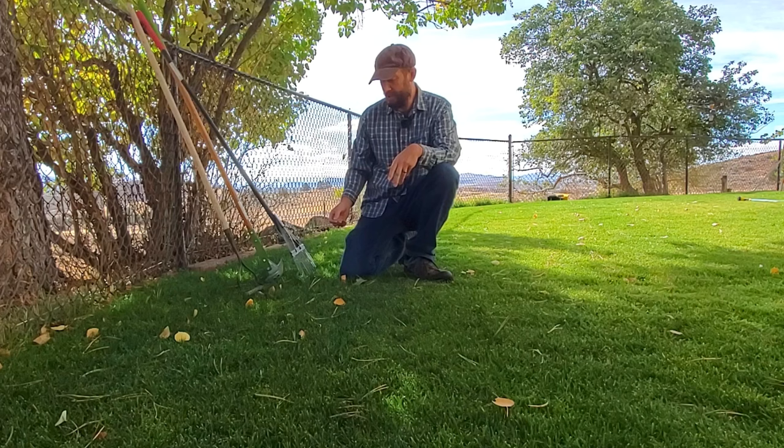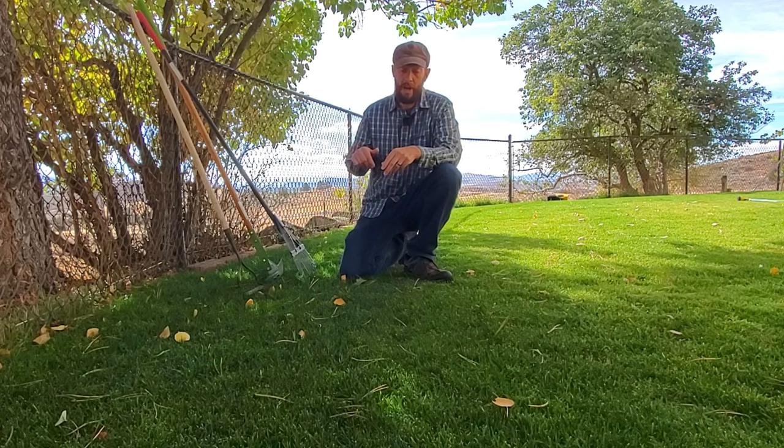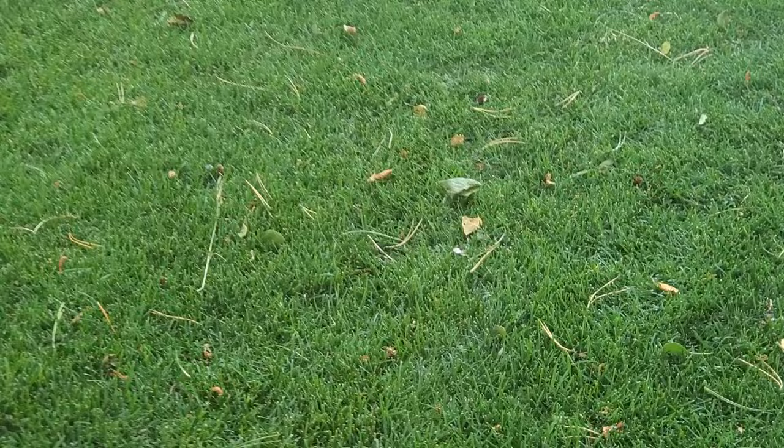Over on my website, which I have linked down below, I have a lengthy post with about eight main different ways that you can pick pine needles up off the ground. I encourage you to take a look at that, because in this video I'm only going to be talking about a few of them.